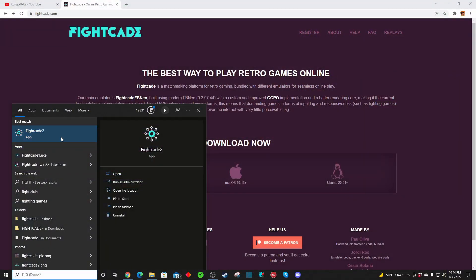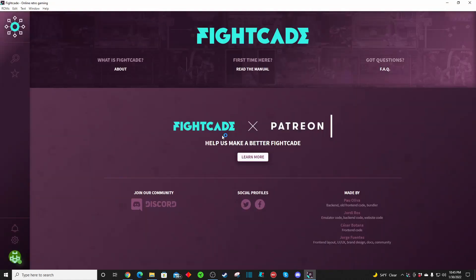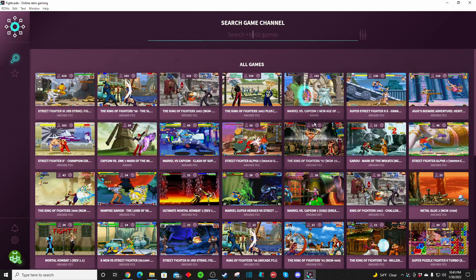All you had to do was drag and drop a couple of files into a folder and you're done — you're ready to play. Then you have the Fightcade app installed on your PC. All you have to do is launch your Fightcade application, create a user ID and a password, and you can now start checking out all the different games available to play.